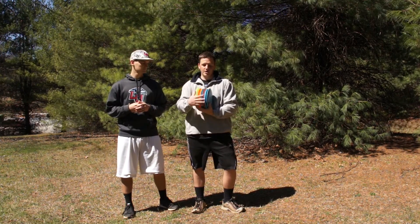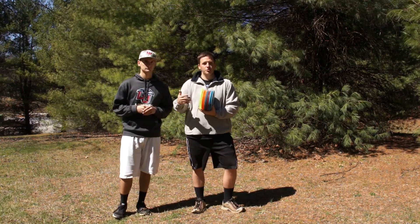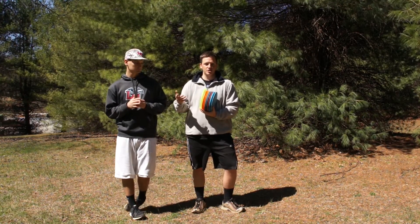We've got this stack right here in order of stability for plastics, so as we go through, we're not going to make much mention of stability, but each one becomes more overstable as we continue.